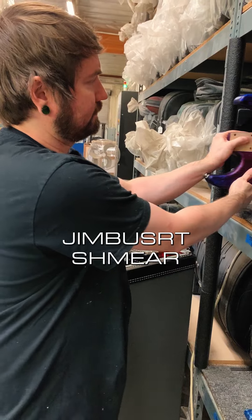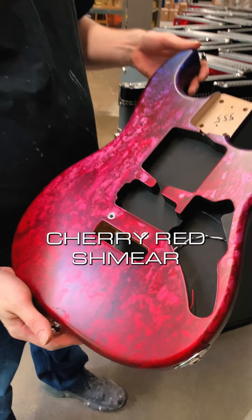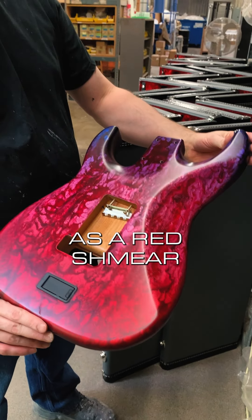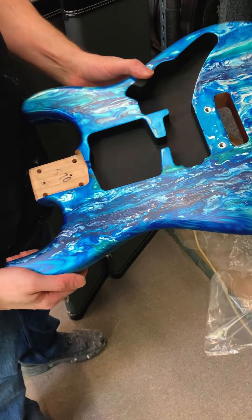Jim Burst Schmear. Actually, this is a Jim Burst over Candy Cherry Red Schmear — it starts off as a Red Schmear, Candy Cherry Red. Arctic Mint. Vice Schmear.